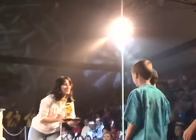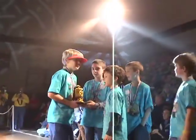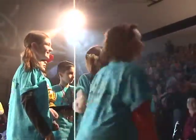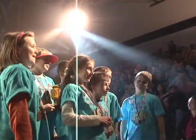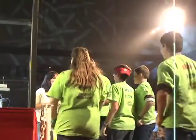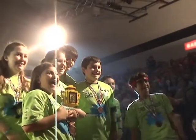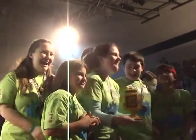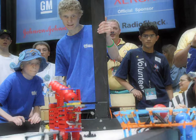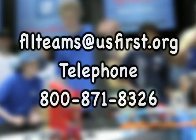Awards: First LEGO League has a set of awards given out at all official tournaments. The Project Award is one of these required awards and part of the structure used to determine FLL's top award, the Champion's Award. The Project Award may be broken into three separate awards — Research Quality, Innovative Solution, and Creative Presentation — or as one single award. The tournament organizer will be making this determination. We hope you have found this instructional DVD helpful as you prepare for another exciting FLL season. If you have any more questions, please contact fllteams@usfirst.org.